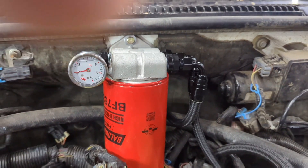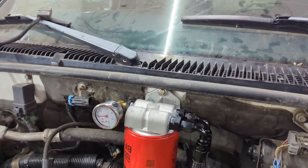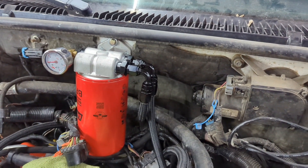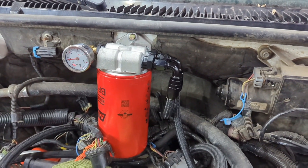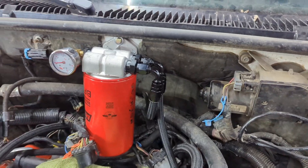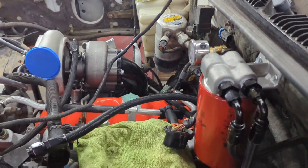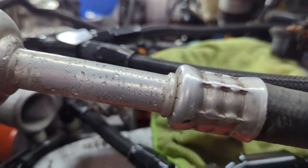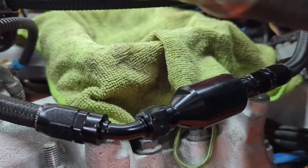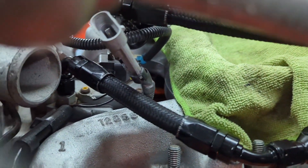I've got two 90-degree fittings coming off the fuel filter. The whole fuel system is running off dash-6 AN lines — I use a brand called Red Horse Performance, really good quality fittings. We basically come dash-6 off the filter housing and dash-6 into the filter housing. The line that comes off the outlet of the filter housing comes down into a one-way valve and then goes up to the injection pump.